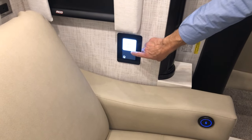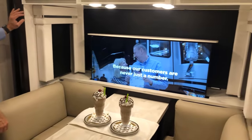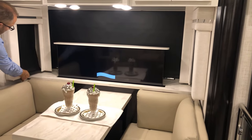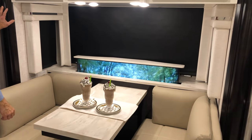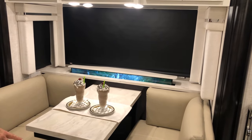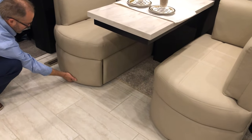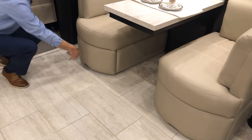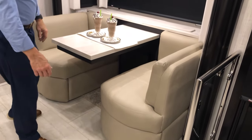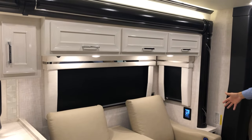Press the TV lift down. The drapes and blinds are all manually operated — pull and release. There is extra storage space under both of the seats: grab the handle, release, and push back to lock. We also have storage above the theater seating here.